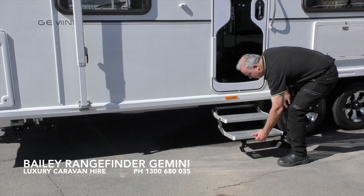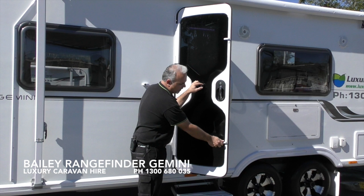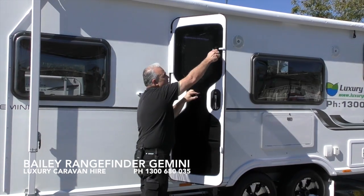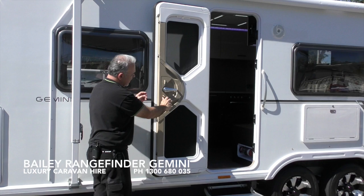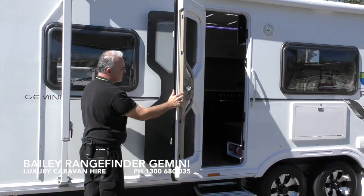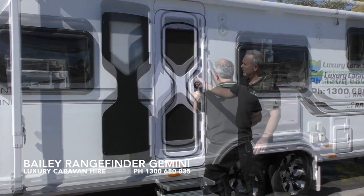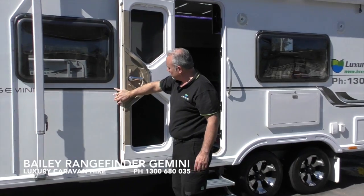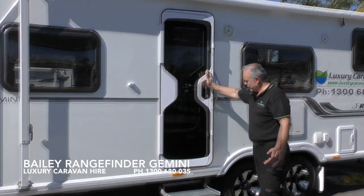The entry step can be extended by simply grabbing the lower step and extending that out. To separate the glass from the screen door, simply undo the latch on the bottom section and top section of the glass. Underneath the door handle there is a lever — release the lever and that will automatically separate the glass from the screen door. To re-engage the glass to the security door, simply reopen the door and it will automatically attach.